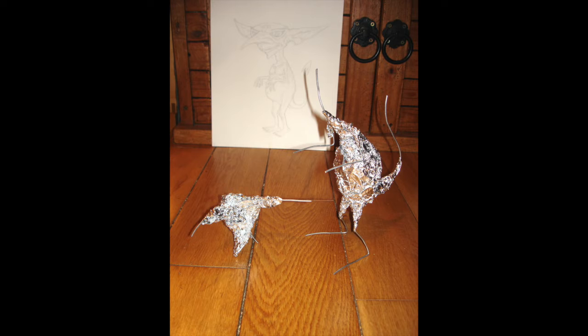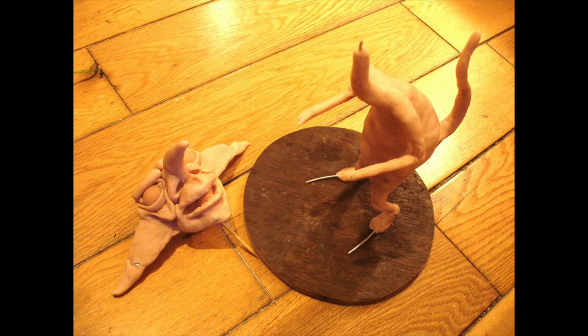Then I bulked out the wire frames with aluminium foil — this just saves money on materials. Then I covered it all with Super Sculpey, which you bake in the oven. And this was what I started with.